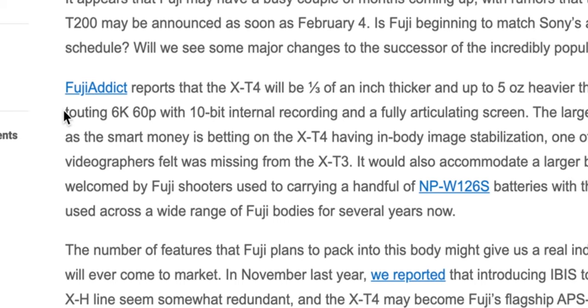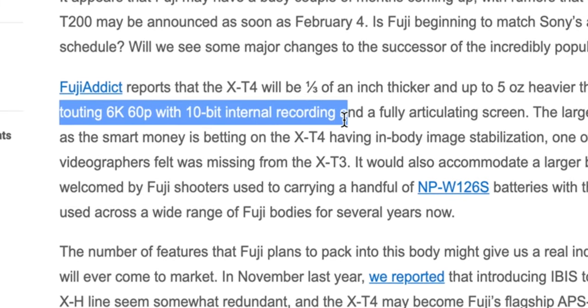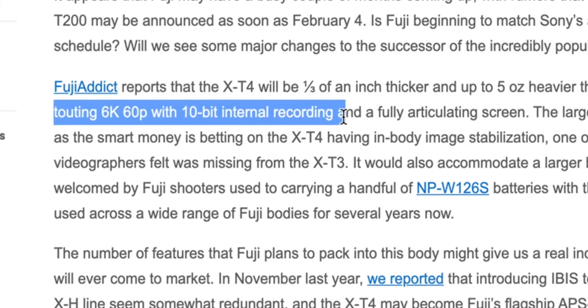And with that, we're hoping to see an upgraded battery as well. The battery in the X-T3 is pretty good, but honestly it could be better — it's nowhere near as good as, like, a Canon battery, for instance, in the EOS R. Now, something really exciting coming to the X-T4 will be a 6K sensor. And supposedly it's going to be able to do 6K at 60 frames per second, 10-bit internal.